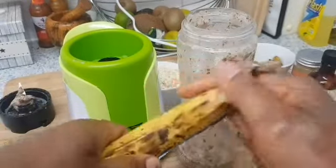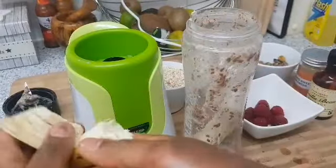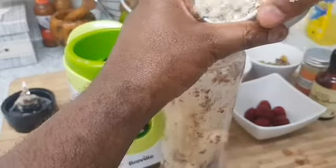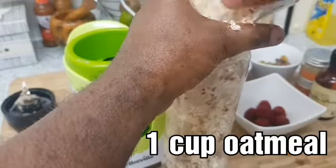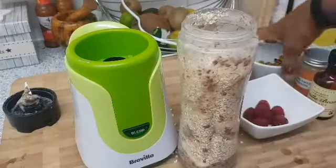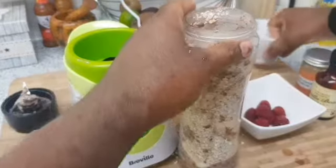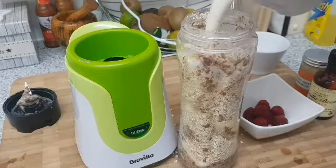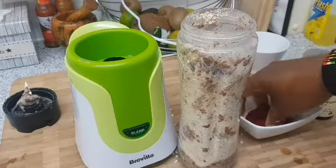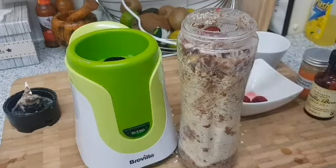Go ahead and peel your ripe bananas and add the two ripe bananas to the blender. I'm going to add my oatmeal, then I'm going to add some pistachio, I'm going to add some almond milk, I'm going to add some of my berries, and just a pinch of sea salt.